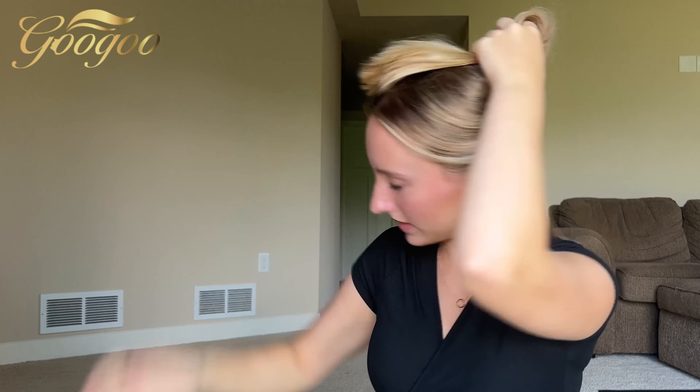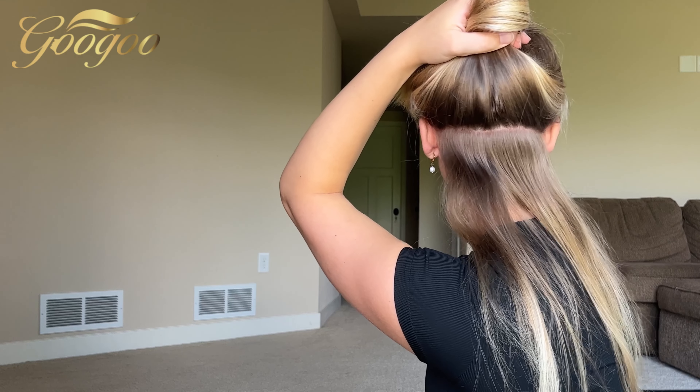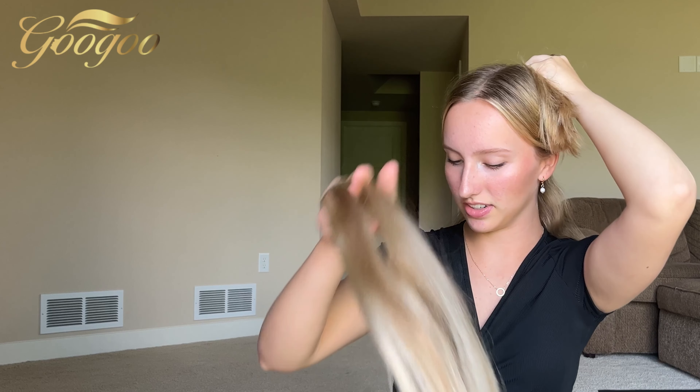We're going to start with this two-clip piece right here. I read that it's really important to make sure you're getting as close to the part as possible so that they blend in really nicely. I'm just going to take the clip they included and clip out my hair.